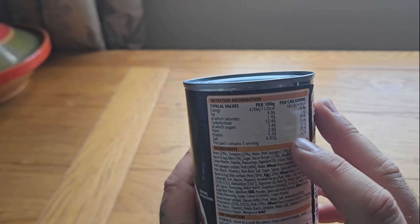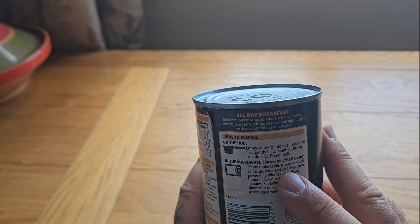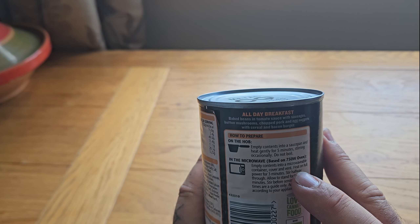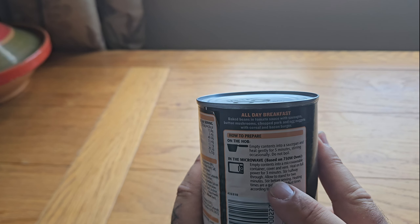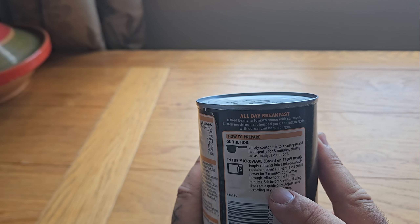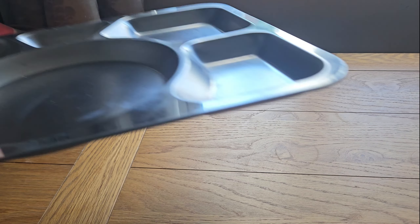This pack contains one serving. Instructions are: empty contents into a microwaveable container, cover and vent, heat on full power for three minutes, stir halfway through, then allow to stand for two minutes, stir before serving. Let's open this up and we're going to opt for the microwave.